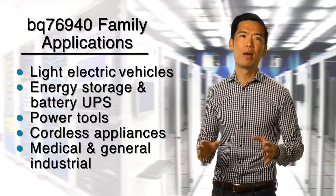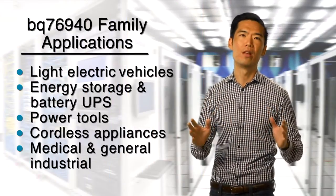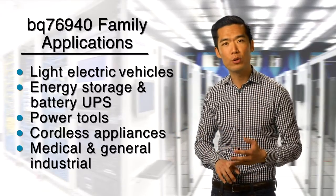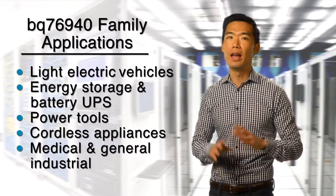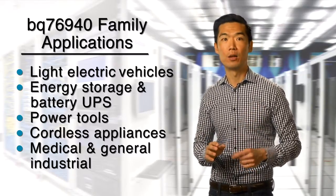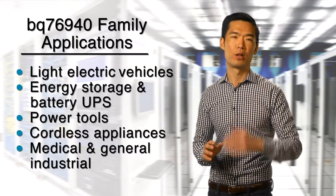You'll find that this next-generation management solution is a really great fit for a wide range of applications, including light electric vehicles, energy storage, battery backup systems, and any number of power tools and cordless appliances, including robotics, as well as a long list of medical and industrial applications.